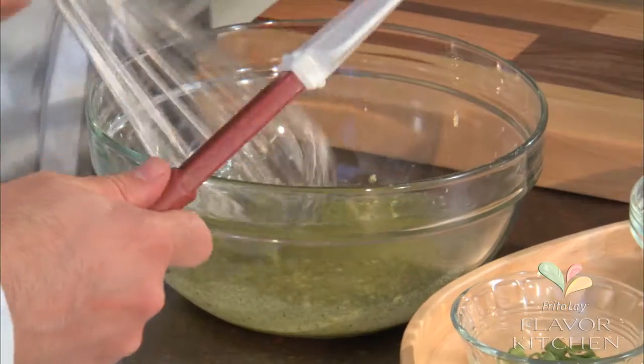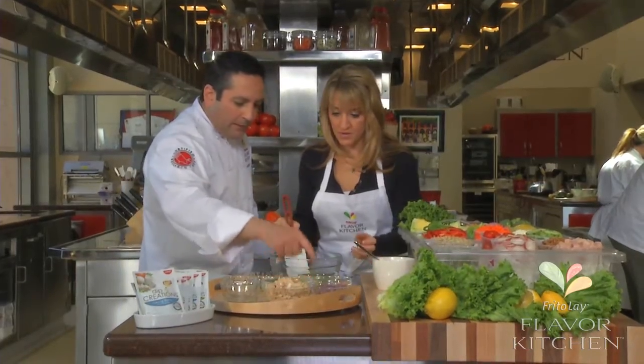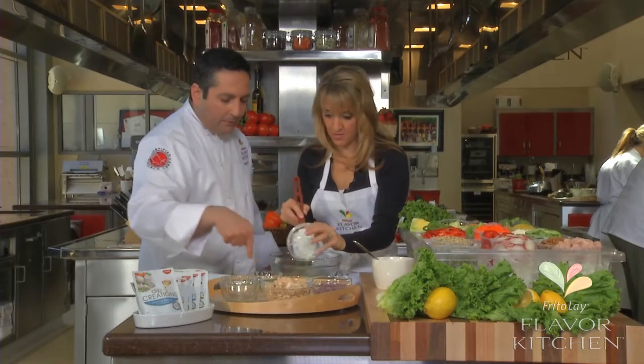Now it's time to fold in our veggies. We're gonna give you a spatula. We're gonna have you put in the celery — all of it — the onion — all of it — and the chopped green onion.